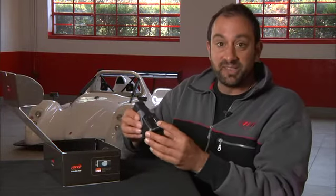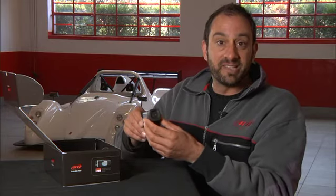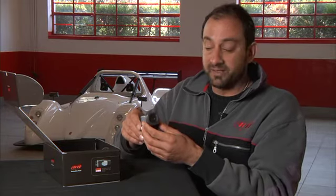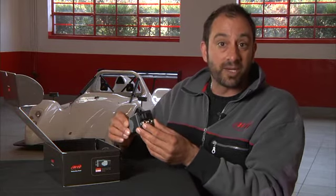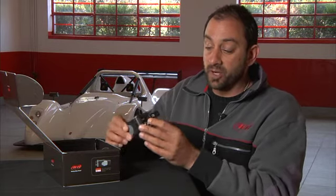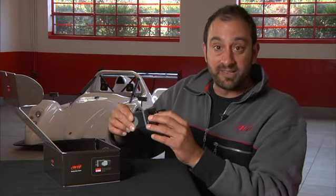First, you'll see the Smarticam with its LCD screen and three function buttons. On the front, you'll see a 67-degree or an 84-degree lens with an infrared filter. On the back, you'll see two connectors. The left connector is for external power or CAN bus connection. The right connector is for your external GPS module. Behind the door, you'll see your USB connector that connects it to the PC and a slot for your micro SD card, which is where you'll store all your videos.